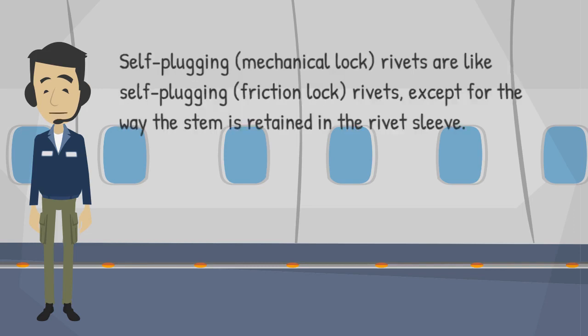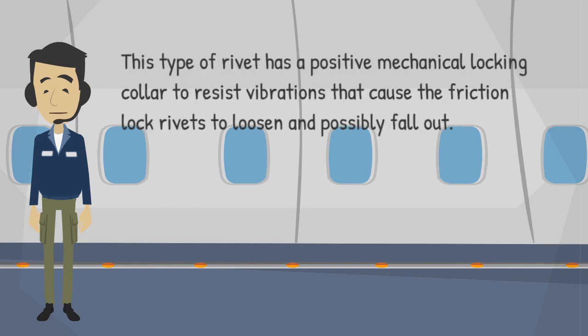Self-plugging mechanical lock rivets are like self-plugging friction lock rivets, except for the way the stem is retained in the rivet sleeve. This type of rivet has a positive mechanical locking collar to resist vibrations that cause friction lock rivets to loosen and possibly fall out.